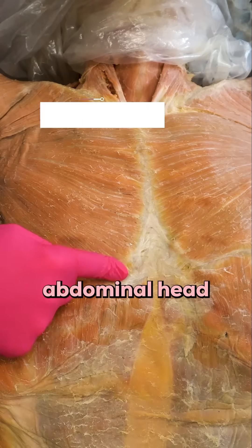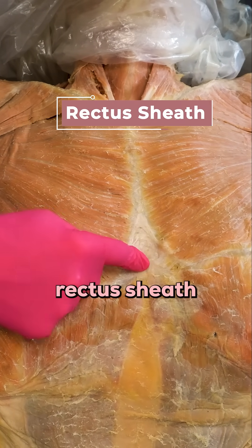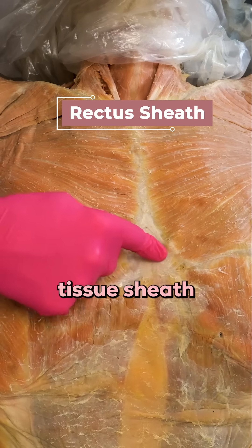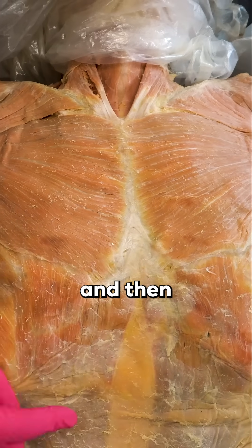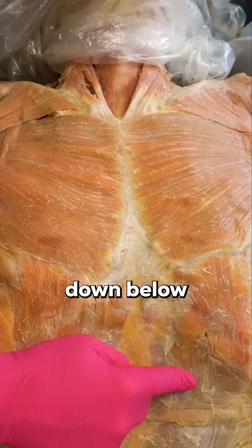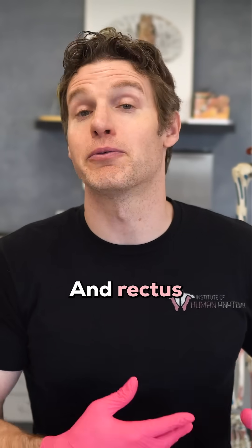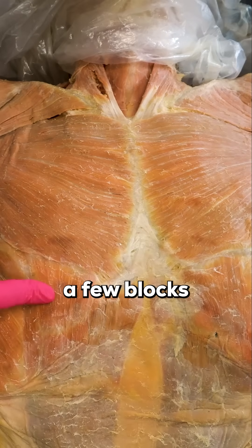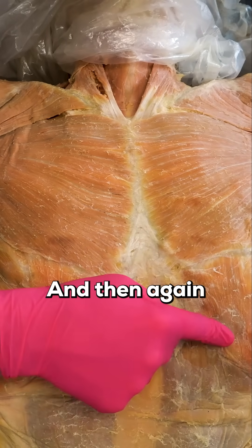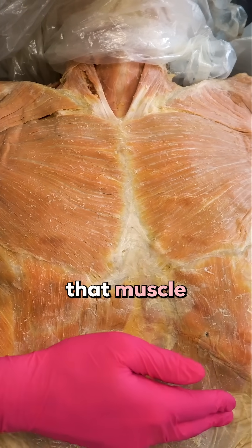On this particular body, you could say that it has a small abdominal head, because the abdominal head consists of these fibers that attach to the rectus sheath — this white connective tissue sheath that you can see here. We've removed part of it here and here, and kept the majority intact down below. The rectus sheath covers the rectus abdominis, which is just the fancy name for the six-pack muscle. We've only exposed a few blocks of it, keeping the rectus sheath intact over the majority of that muscle.